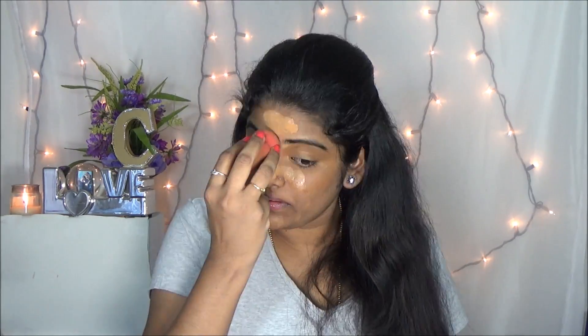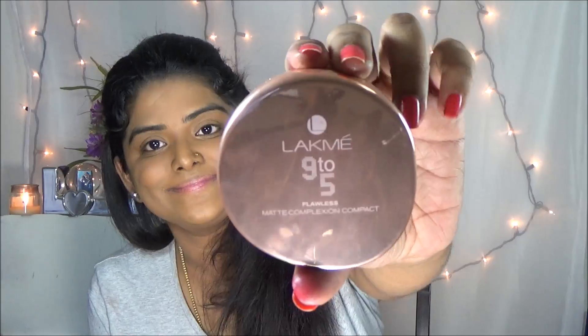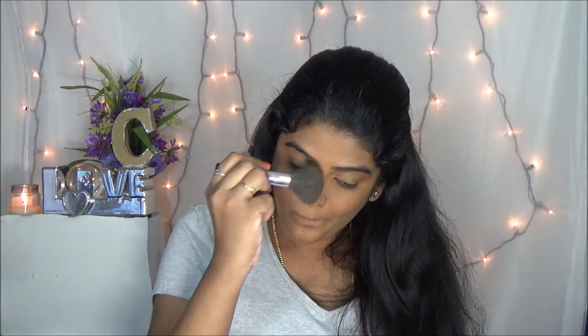Then moving on to foundation. I am applying my Maybelline Fit Me foundation and I am just blending with my beauty blender. Then I am setting the foundation with the Lakme compact powder.